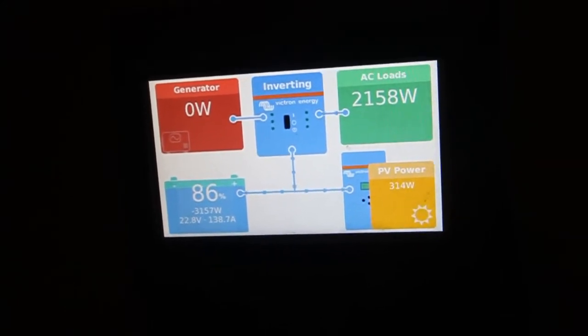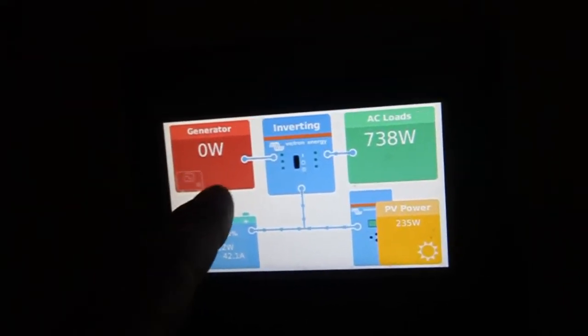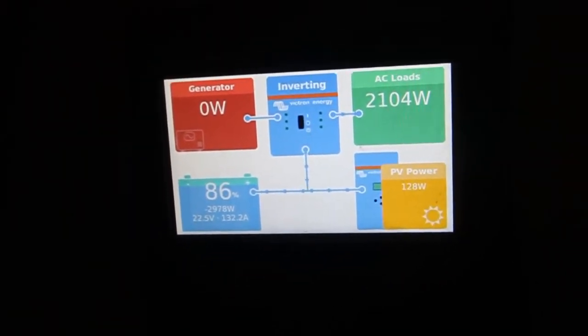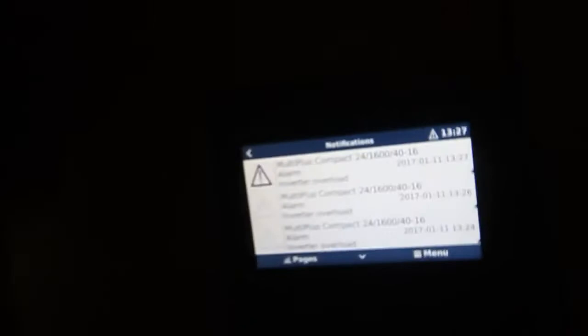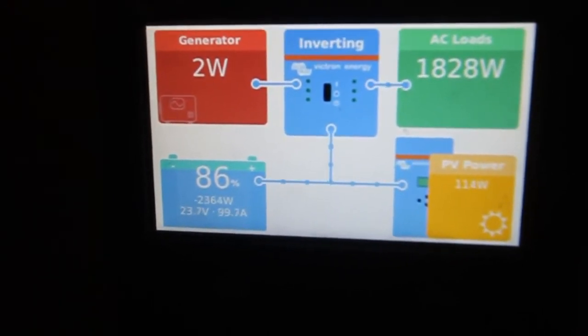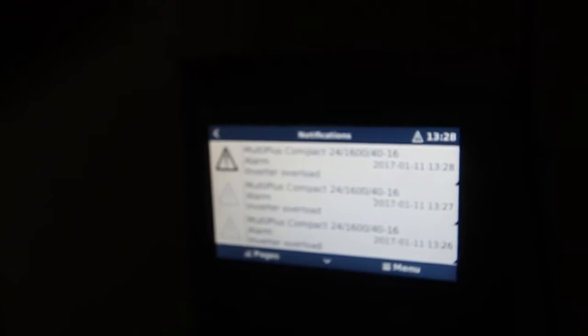2.1 kilowatts. Generator — it doesn't see the generator at all. Let's turn off the washing machine. OK, we have the generator charging. See, it went straight off. There's something about the power quality or resistance.